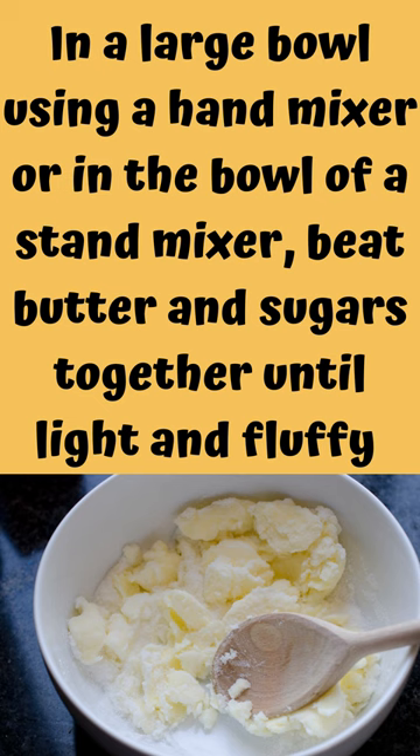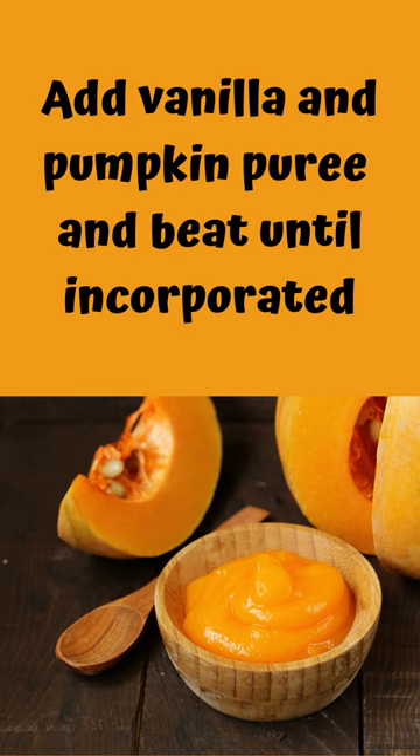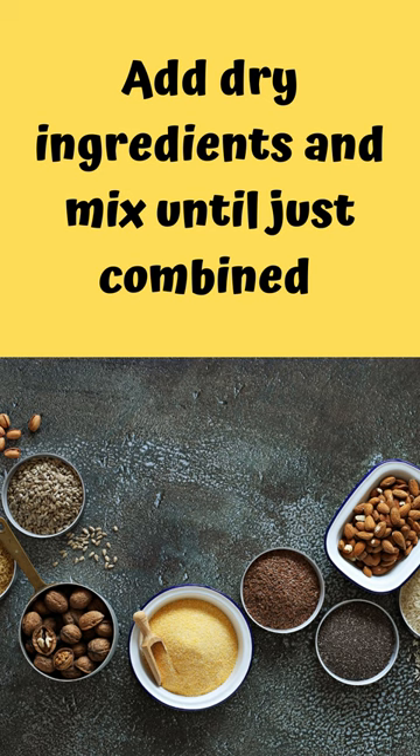In a large bowl using a hand mixer or in the bowl of a stand mixer, beat butter and sugars together until light and fluffy. Add eggs one at a time, beating well after each addition. Add vanilla and pumpkin puree and beat until incorporated. Add dry ingredients and mix until just combined.